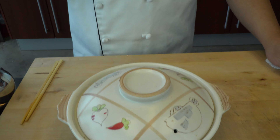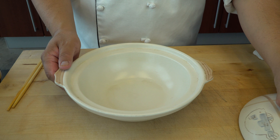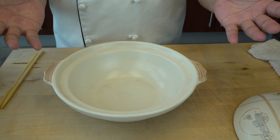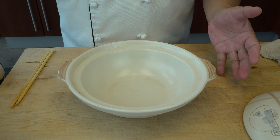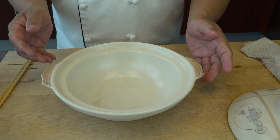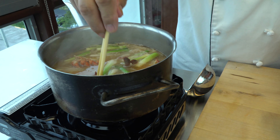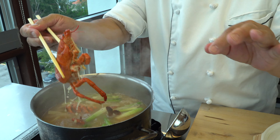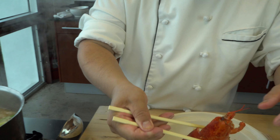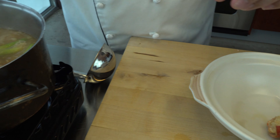The miso soup is done. I have a pot here from last time when we made nabeyaki udon. I wish I had a bigger one so I could do this whole process in one container, but this one isn't quite big enough — I'll just use it for presentation. There's still meat in the crust too — people can enjoy that of course. There's a lot of meat, so let's strain it.